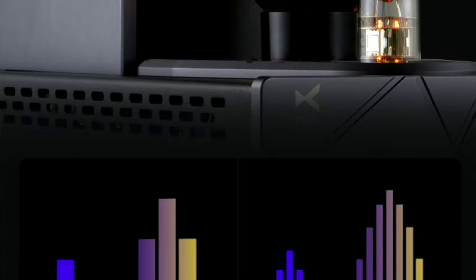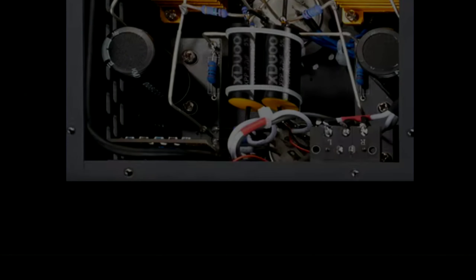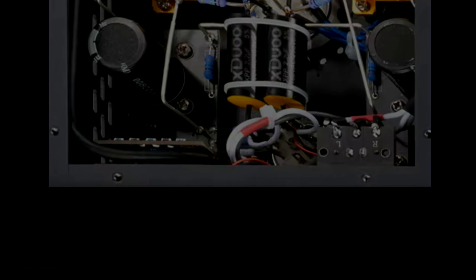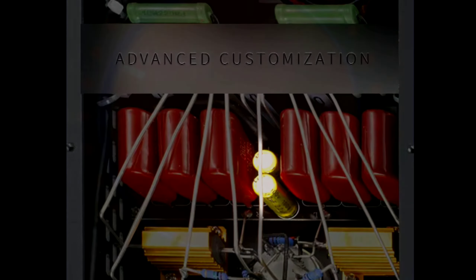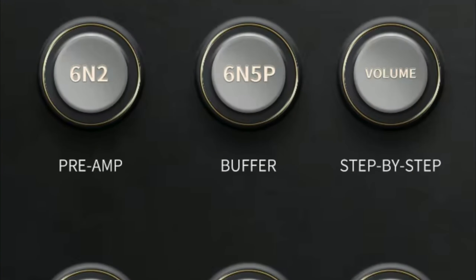X2 has released another tube amplifier. This is a more affordable tube amp — it's $250. This is the TA66, the company's latest model that continues their line of tube amps.